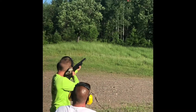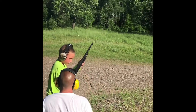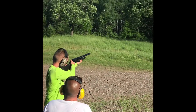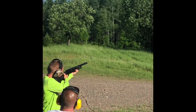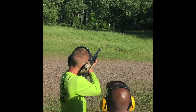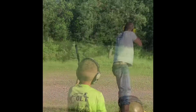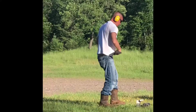Pull. Pull. You're going a little farther out there. Pull. Holy mackerel — he got two in one shot!